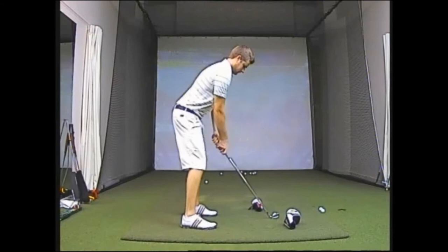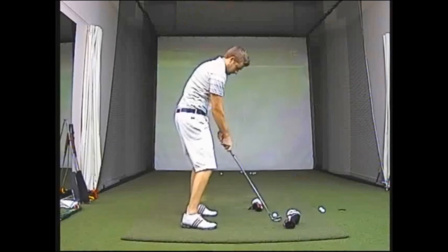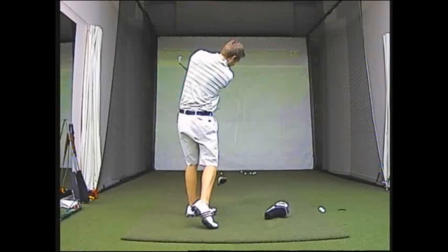As I swing this one up to the top and start to come down, if I don't get it quite right and still produce an out to in swing path or throw those hands out in front of me, I'm going to hit the first head cover and hit the second, showing that I haven't achieved the correct swing path and potentially you can still hit a slice from there.